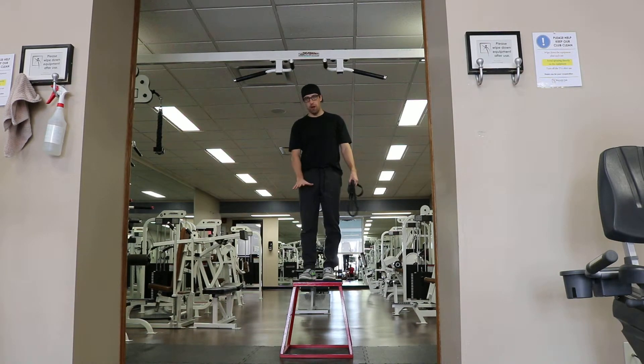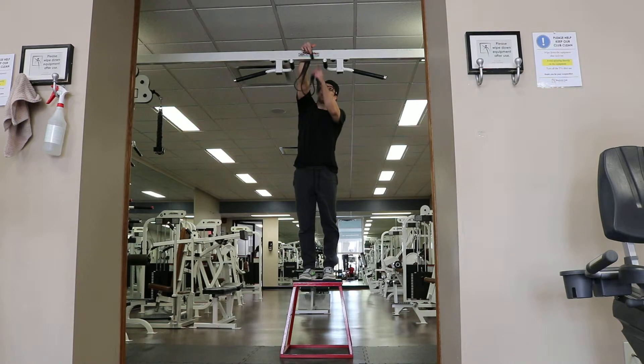You want a fairly high box — the higher the box, the easier it's going to be to get in the band. Stand up on the box, loop the band around the top of your chin-up bar, and then tie the band inside of itself.